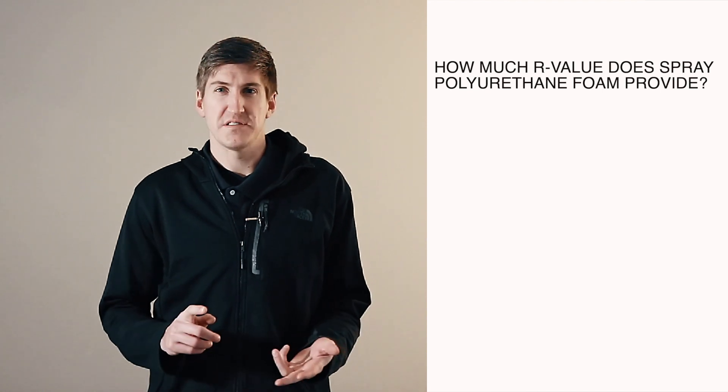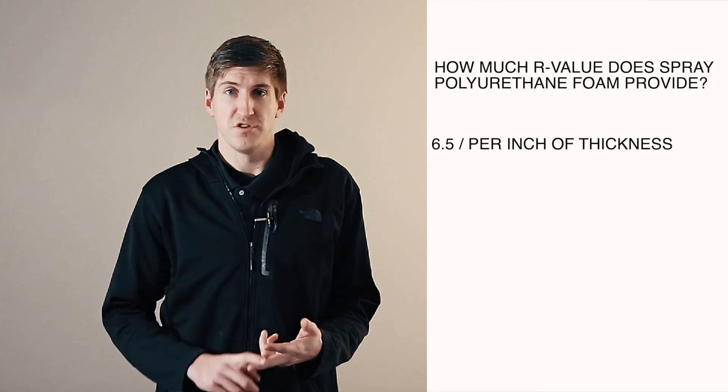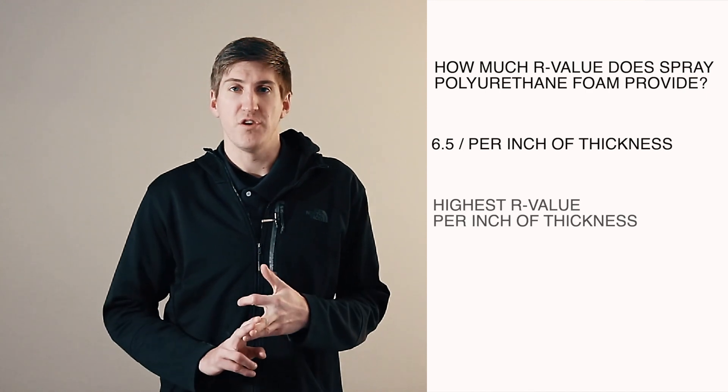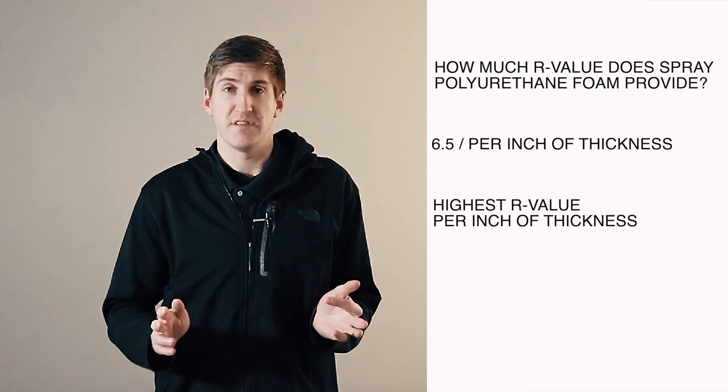R-Value with spray foam is around 6.5 per inch of thickness. So 1 inch is 6.5, 2 inches would be 13, and so on and so forth. It's the highest R-Value per inch of thickness of any roofing insulation out there.